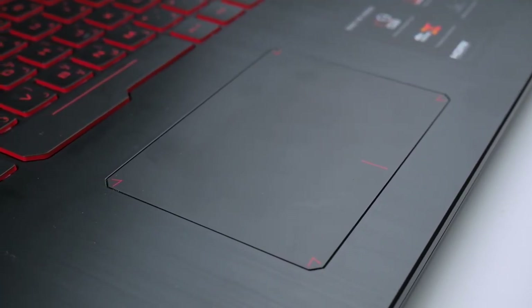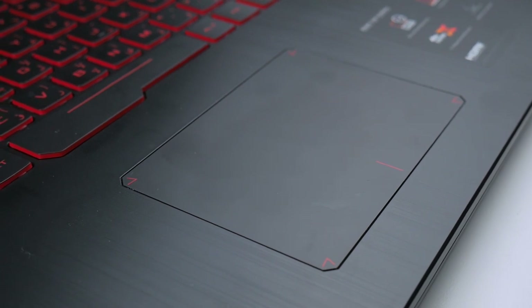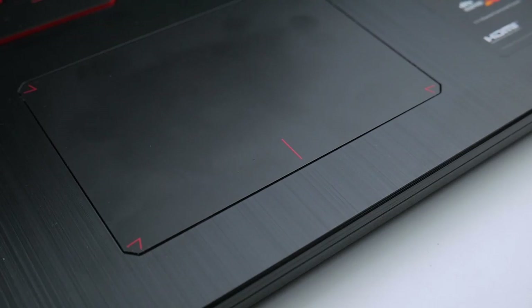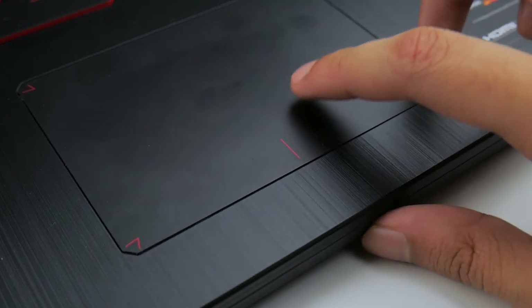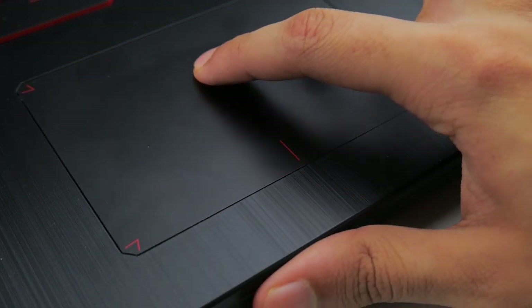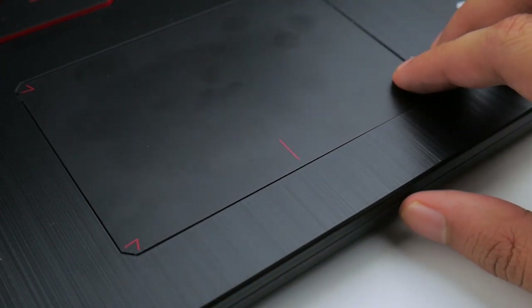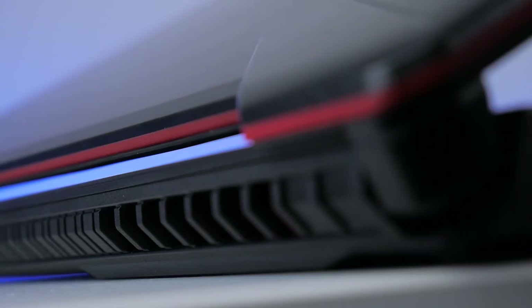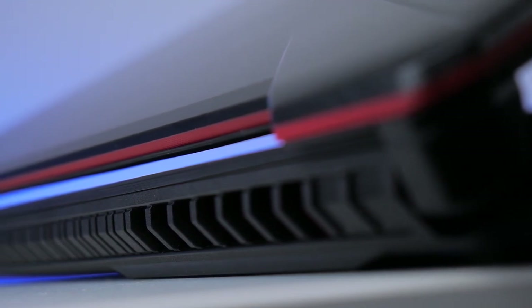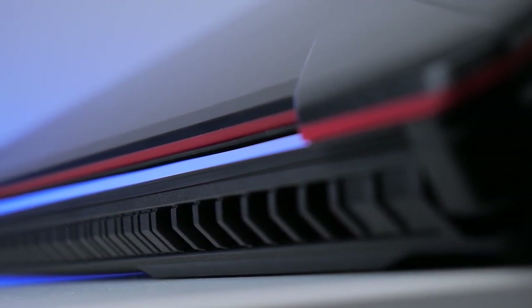I think the trackpad is one of the lowest points of the laptop. The pad is very cheap-feeling and click registration feels uneven at different points on it. I'm also not a fan of having the left and right keys embedded on the mouse pad and would have much preferred dedicated keys for the trackpad. So when it comes to mid-range gaming in a rugged chassis, ASUS has almost got it perfect.